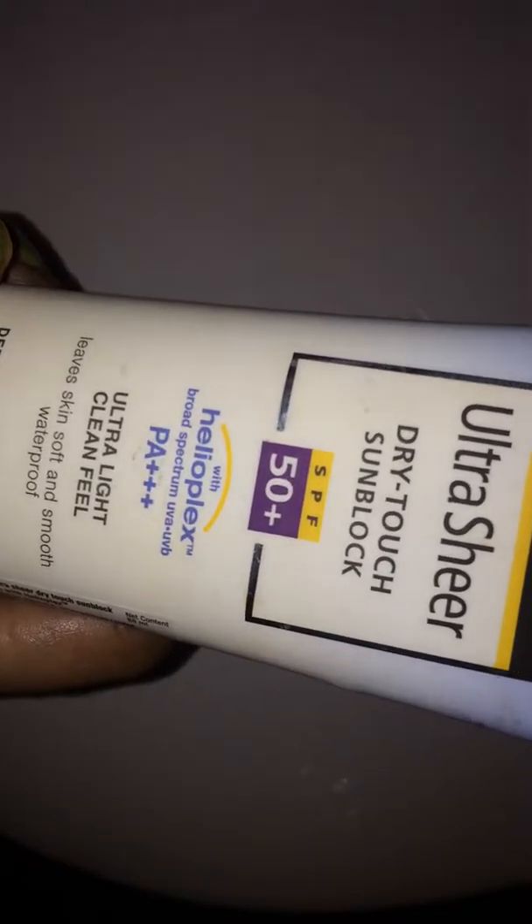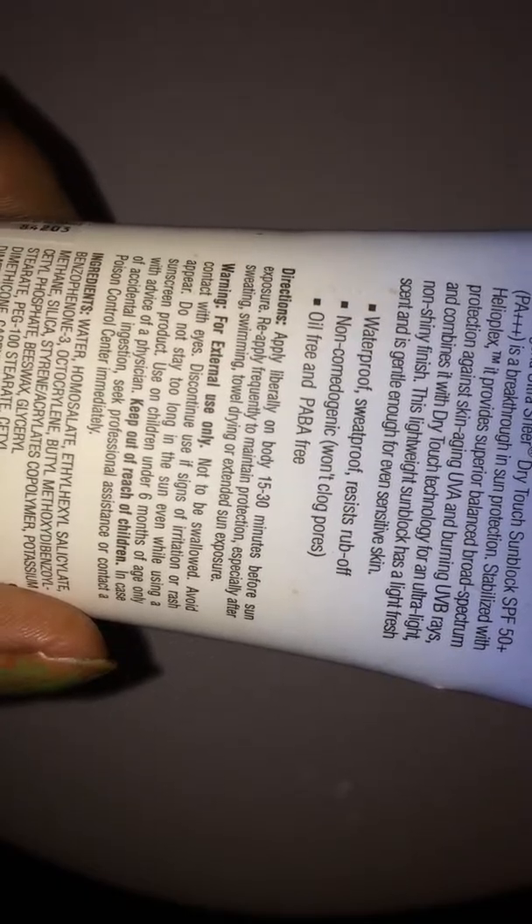It claims it won't clog pores, but I don't agree with that because after using this sunscreen I got clogged pores near my cheeks and nose. I think this sunscreen is not suitable for oily skin. Dry skin people can opt for this sunscreen.